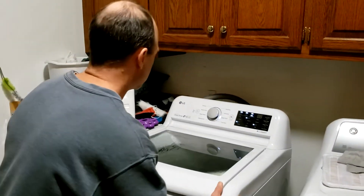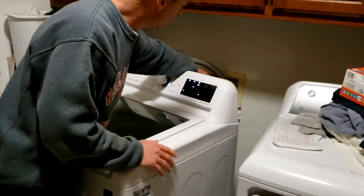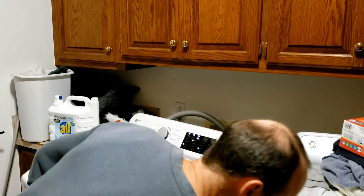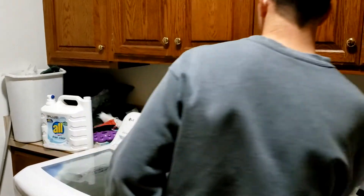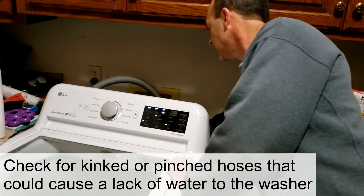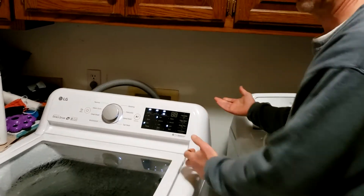First thing I'm gonna do is get access to the back where the water lines are. I can see that the cold water is on, so it's not that it's not turned on. I'm going to look for any kinks in the lines — there are no kinks in the water line that could be a reason if something was pinched.